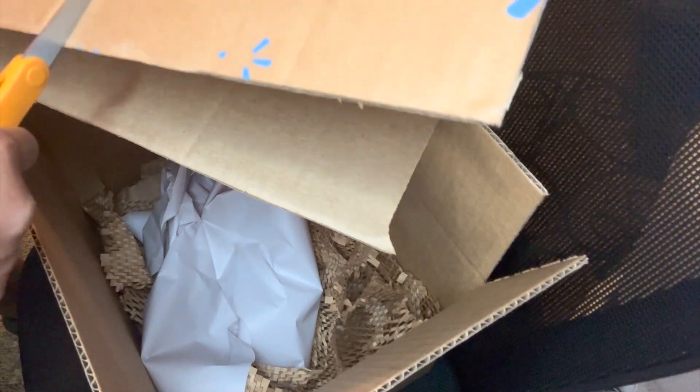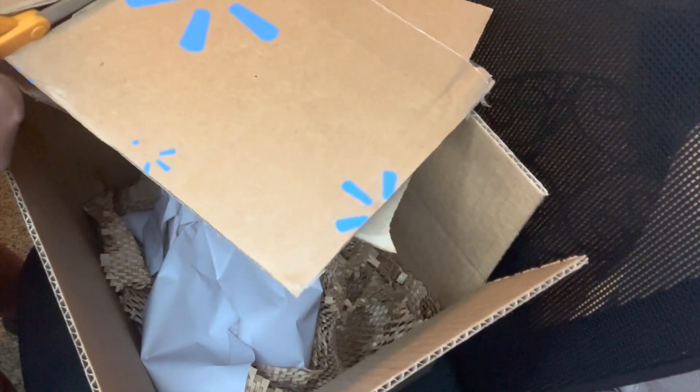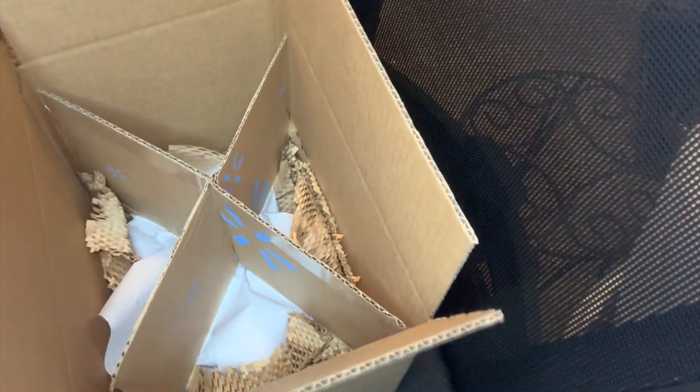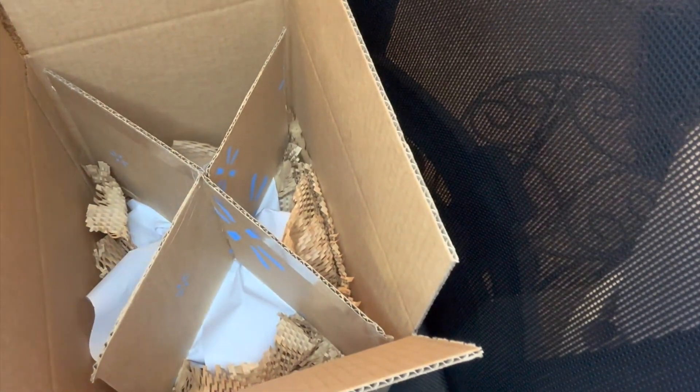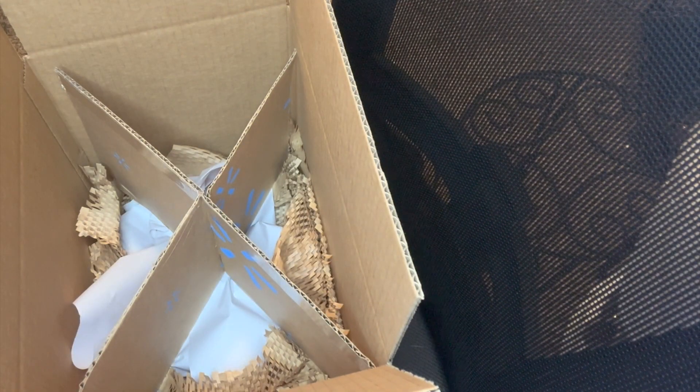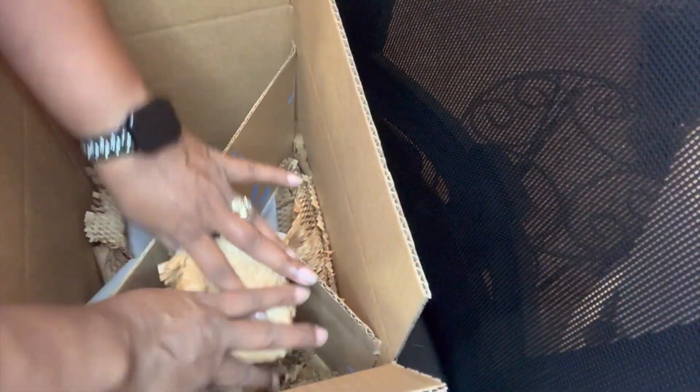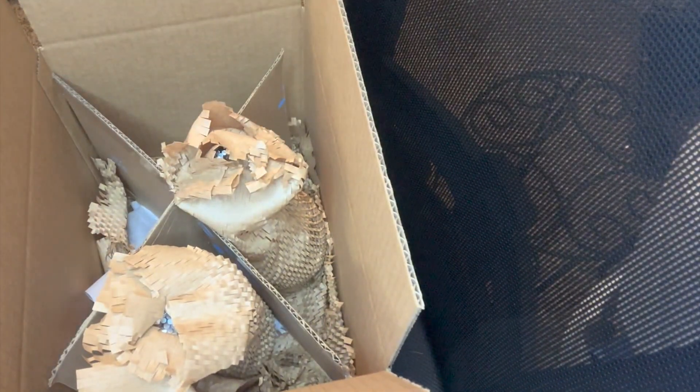I'm recycling old cardboard because everybody gets deliveries and has cardboard — you can use that to your advantage when packing. I'm taking two cardboard pieces and creating an X-shape inside the box. I put them together in the corner to create a barrier so the glasses don't touch inside the box — it acts like a protective wall. I've already protected the bottom of the box, and now I create this cardboard X and will put each individual wine glass into its own section.